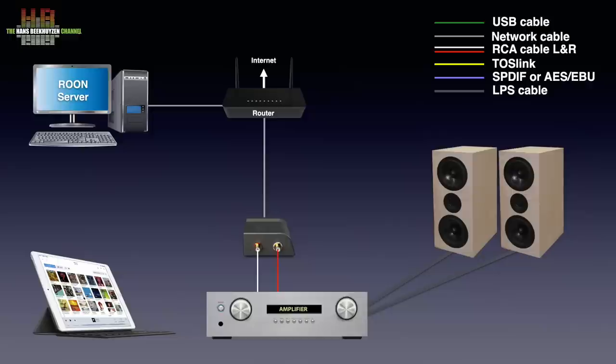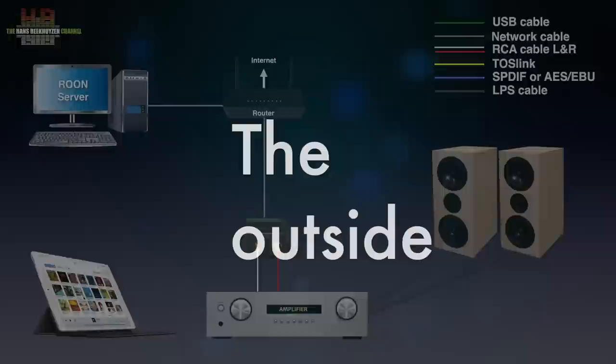Alternatively, you can install Roon on the computer and use the Roon remote function on the smartphone, tablet or computer. Roon supports Windows, macOS, Linux, iOS, iPadOS and Android. AirPlay is also supported.